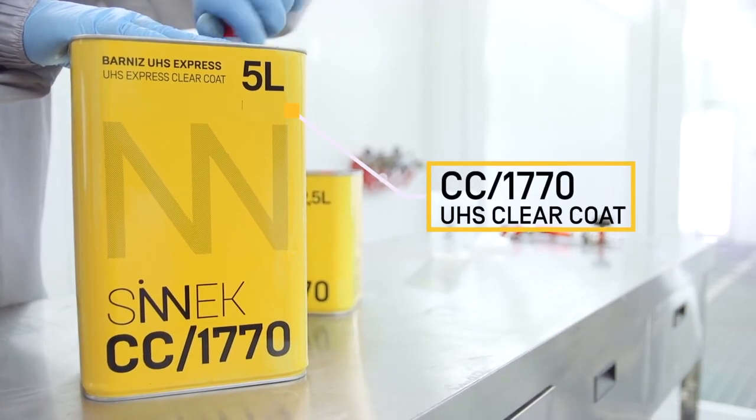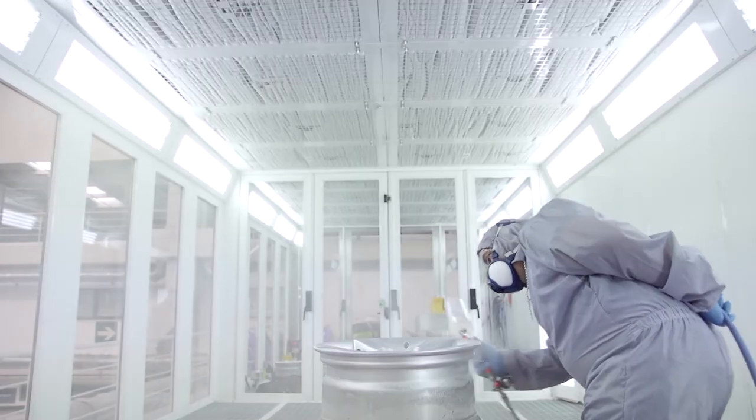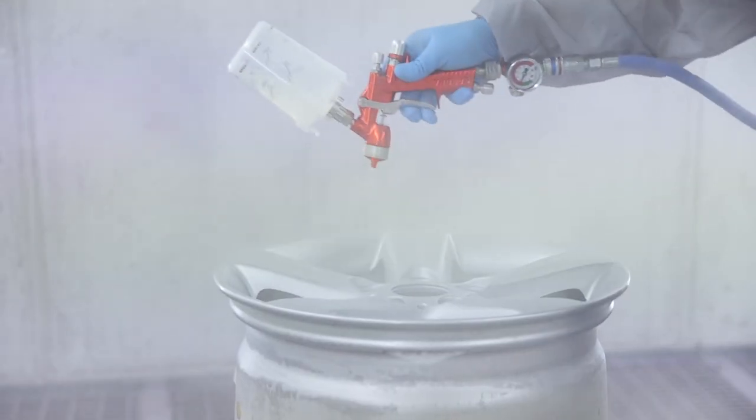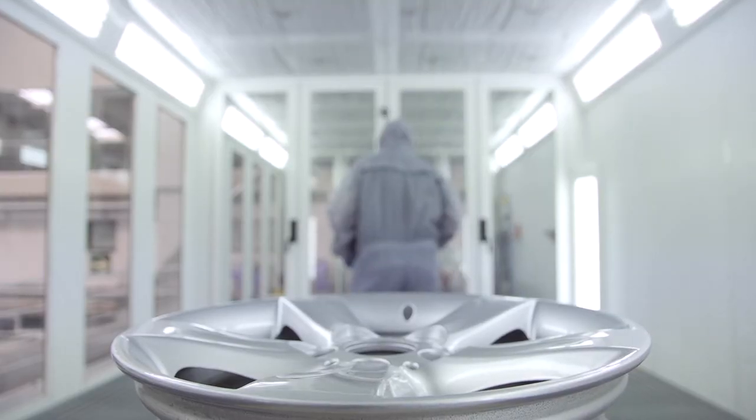Finally, prepare and apply a clear coat that provides excellent gloss and resistance. This way the wheel rims will display a perfect finish, shining like new.